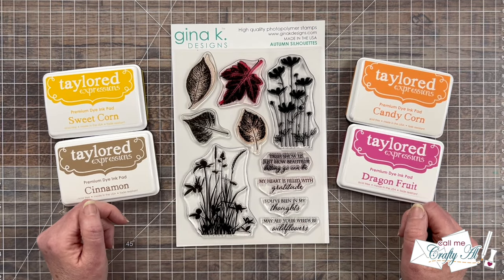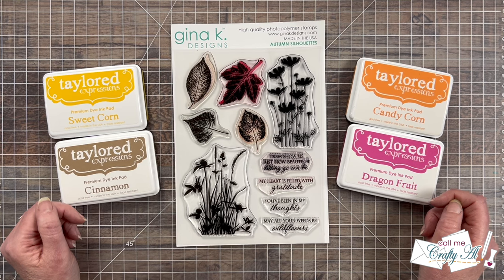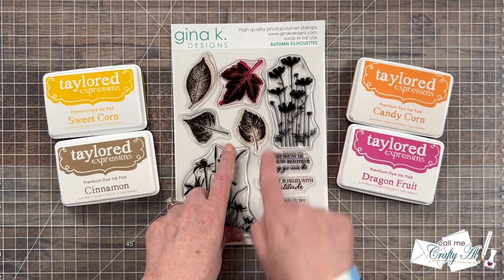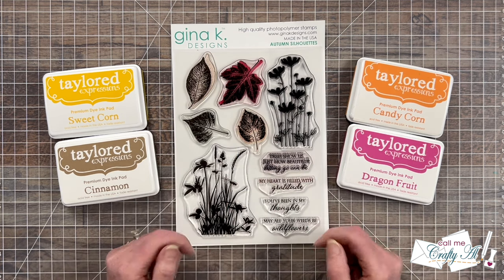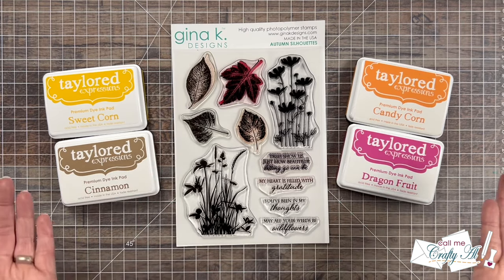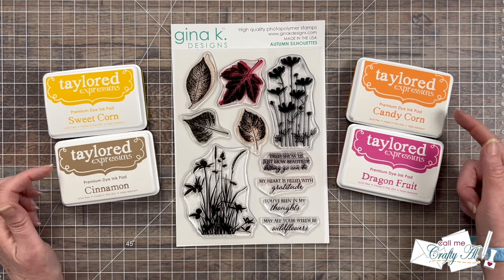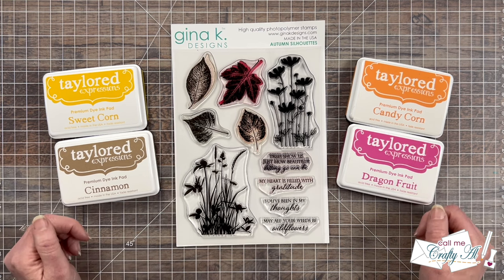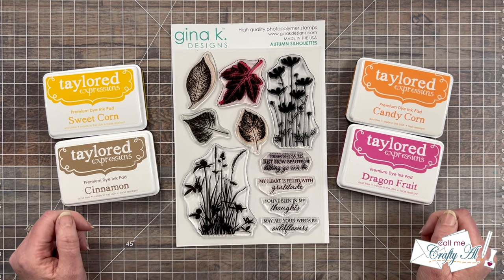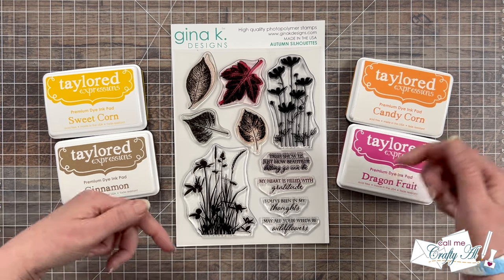What I decided to do is kind of recreate the layout, but I don't have the same stamps and exact colors that Heidi did. For my stamps I'll be using the Gina K Designs Autumn Silhouette stamp set — I'm not sure if it's still available but I'll link it if so. For my colors, inspired by that photo, I got out Sweet Corn, Cinnamon, Candy Corn, and Dragon Fruit from Tailored Expressions. As I get into the process I'll tell you about other products and tools I use.